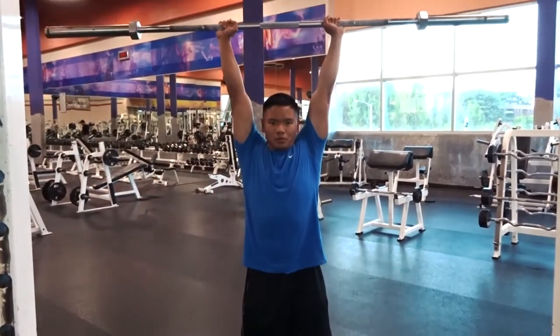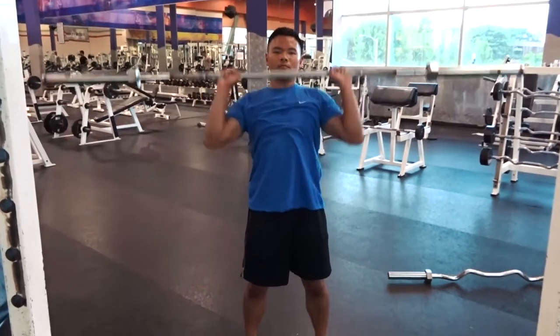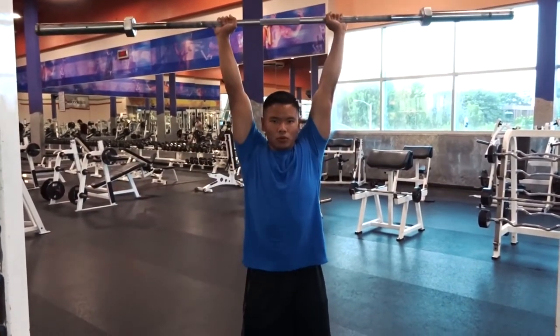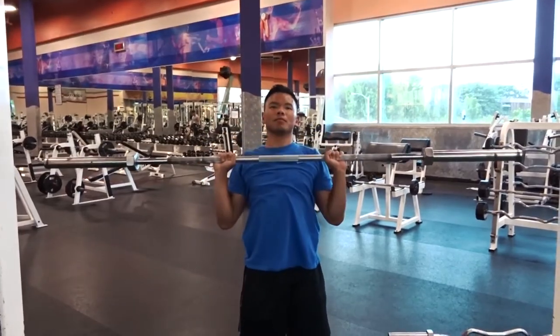What up everybody, Calvin here, online coach and personal trainer. Today I'm going to show you how to improve your overhead press — it's one of my favorite vertical pressing movements, if not my favorite. A lot of people do it, and most people's issues with getting it stronger isn't because they don't have a lot of overall strength; it's because they don't have strength in specific ranges of motion, or they don't have the stability in specific ranges of motion.